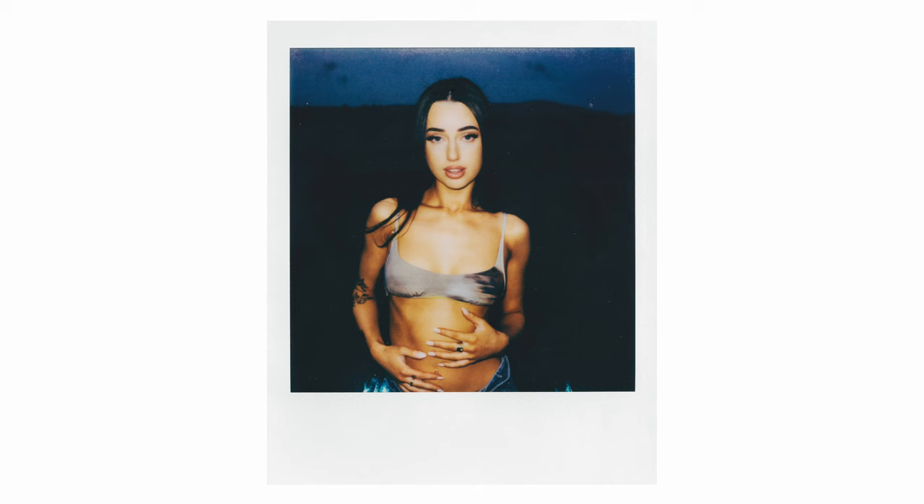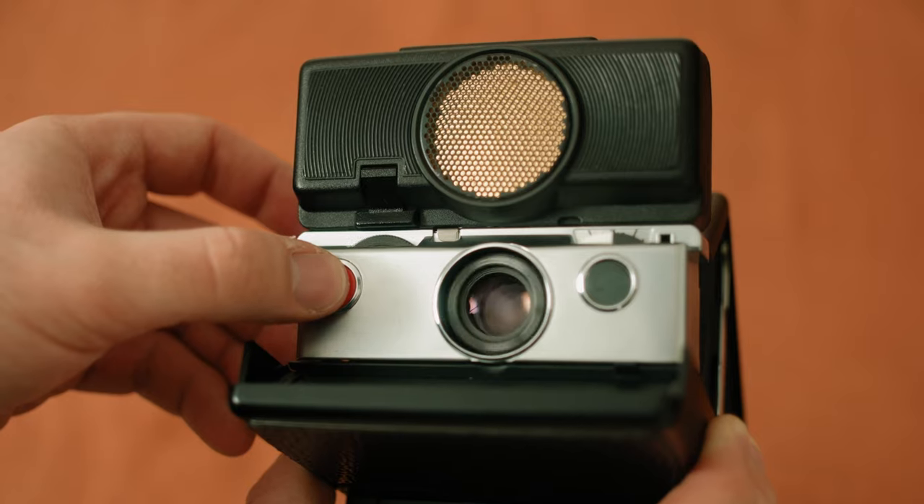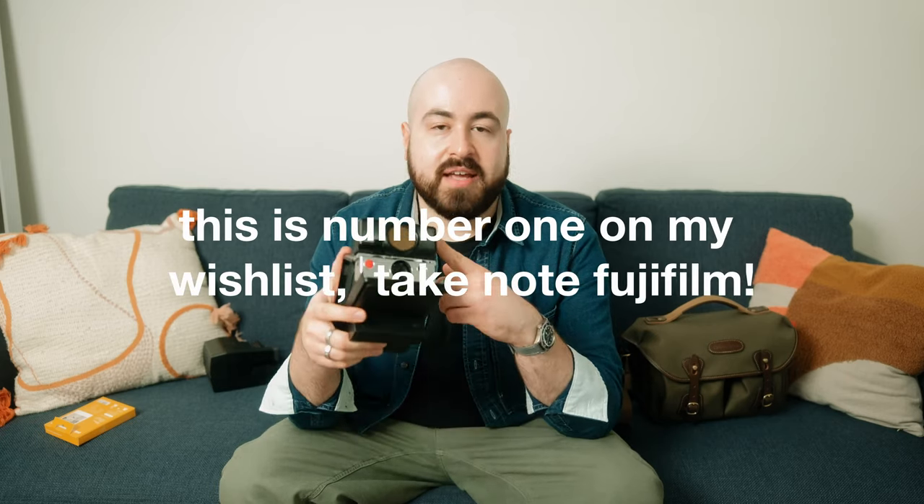Overall, this camera just produces some absolutely unbelievable results. I love using it on shoots. I usually scan the images on an Epson V700 and they scan fantastically. Especially with the sonar now, I never have to worry about missing focus. That was one of the downsides of not having autofocus — sometimes you'd just miss and the shot would be blurry. But this thing never misses. The sonar is unbelievable. I'd love to see a modern camera with something like this.